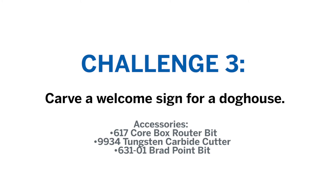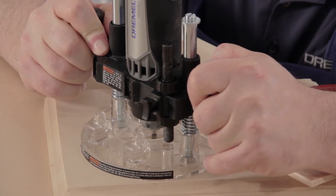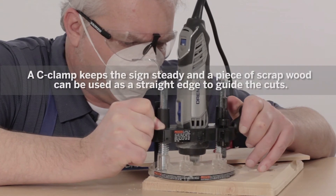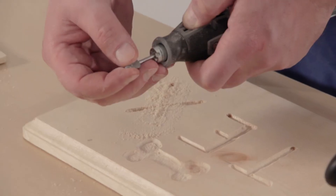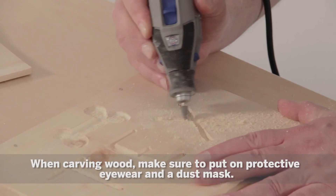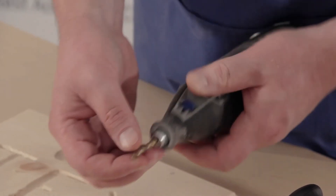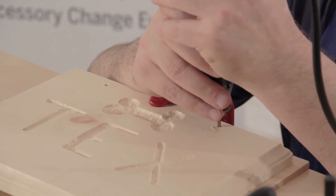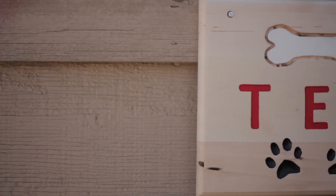For this challenge, James from International Falls, Minnesota would like to see the Dremel 4200 add a little creature comfort to his dog's house with a welcome sign. We're using a router bit with the Dremel plunge router attachment to route out the sign's letters. Now we can unclamp the work and finish up with a carbide cutting bit. Finally, we'll drill some holes so the sign can be hung on the doghouse. Once your sign is finished, you can stain it or paint it to match your doghouse. Thanks again James.